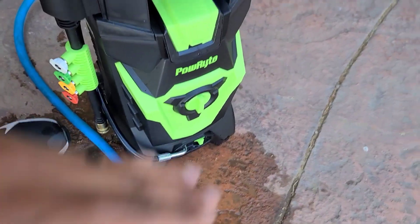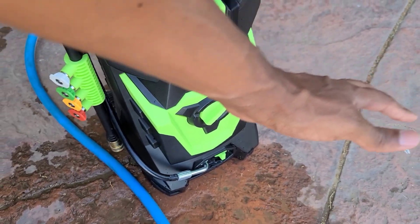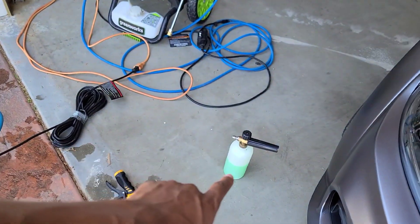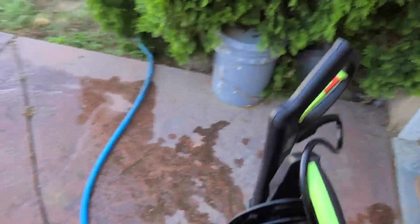Let's just turn the motor on and see what happens. There we go — sounds like we've got pressure! I'm going to test it out by itself first just to see what the pressure is like, and then we're going to play around with my old foam cannon and their included foam cannon.